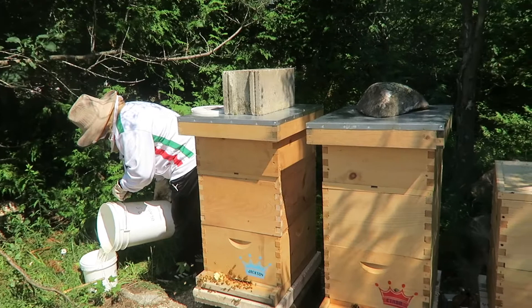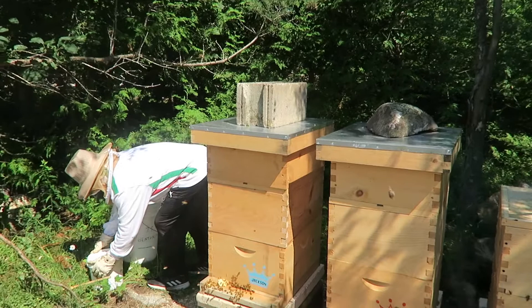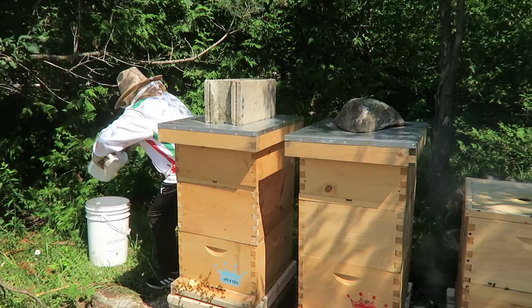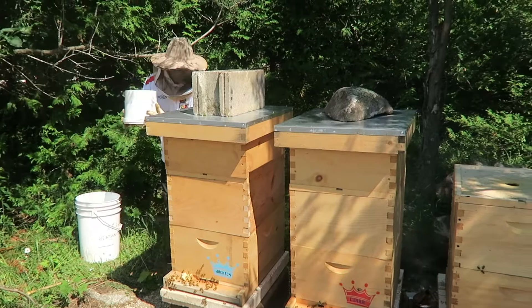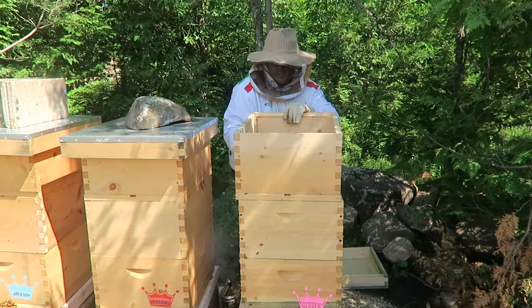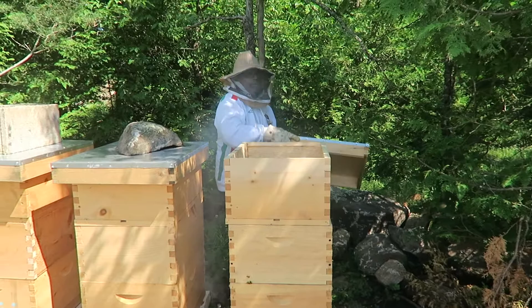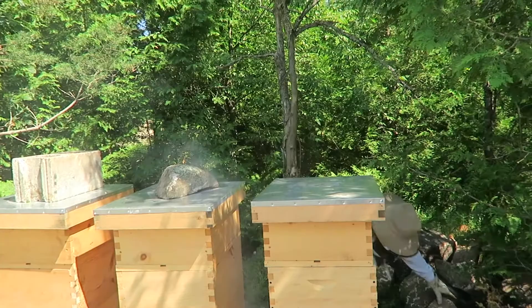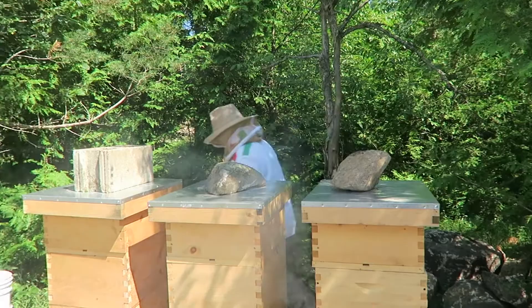They'll probably die in the winter anyway and we'll introduce two more nukes next year — that's all I can do. It's easier until I figure out how to build queens. We're going to go check the other one — actually no, there's no point, there's nothing there, no bees there. They'll eventually disappear. We'll clean up that nuke, leave it there for the winter, they'll die, then clean it up and introduce a nuke to it next year. That'll be the best thing — that's what they told me to do. Okay, see you next week, don't forget to subscribe.